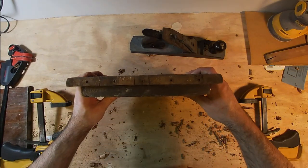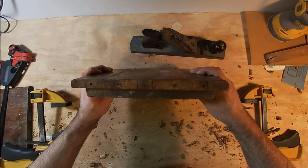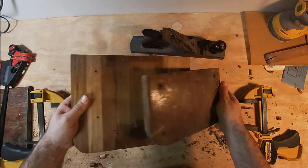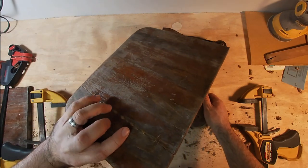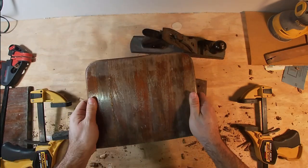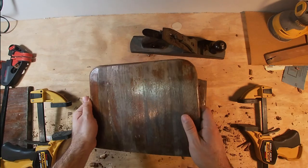I worked on that a little bit and got it flat enough that I'm pretty happy with it. I'm comfortable with how tight those two fit now. So I just have to clean up a little bit of the glue mess on the backside of this, and take all this old finish off so it's ready for more varnish.